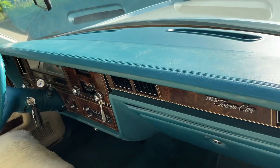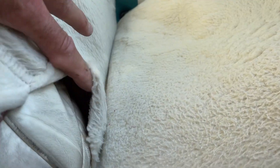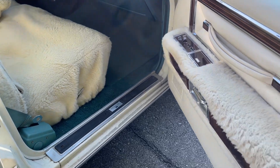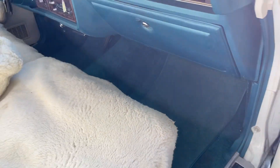Dash is all in good shape and not cracked at all. The AC belt is off, so we did not have a chance to test that. It might just need a good cleaning, maybe a little wear there. White leather. Blue rug and it looks to be in pretty good shape.